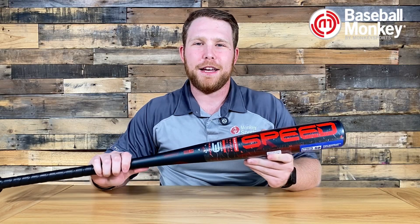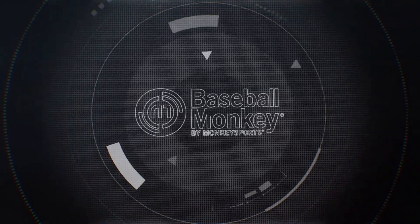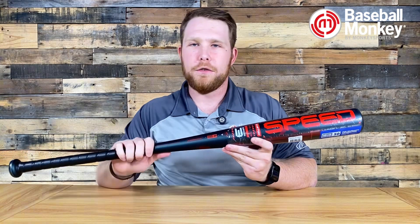Hey guys, Marcus here with Baseball Monkey. Today we're checking out the brand new Easton Speed. The Easton Speed is Easton's one-piece alloy budget offering for BBCOR.